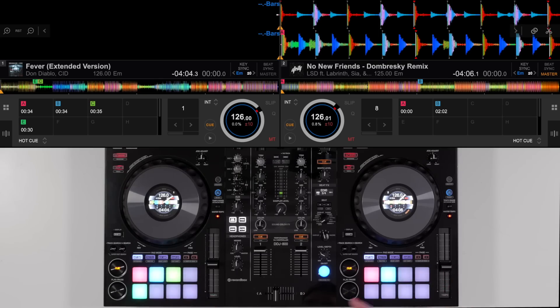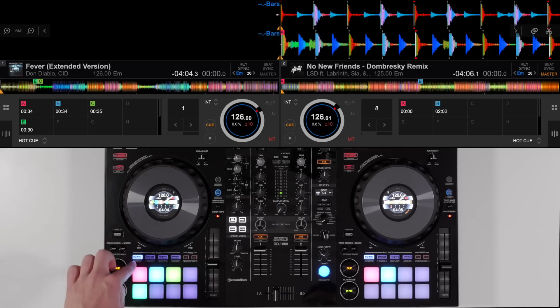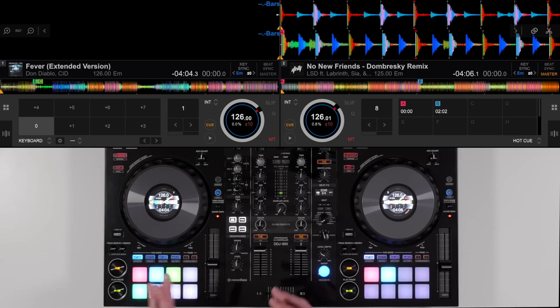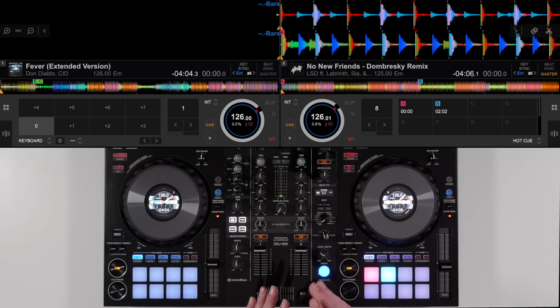Keyboard mode is a performance mode found in the Rekordbox DJ software on the DDJ 400, DDJ 800 and DDJ 1000. It can all be accessed via the pad modes — it's a secondary pad mode underneath the hot cue. So if we hold shift on any of these controllers and press hot cue, it will bring up keyboard mode. When you first do this, it will flash whatever hot cues you have available or saved on your specific song. You can then pick any of those hot cues and decide to pitch that cue point up and down, and the track will keep going back to that point taking the pitch up and down like if you were playing a keyboard.